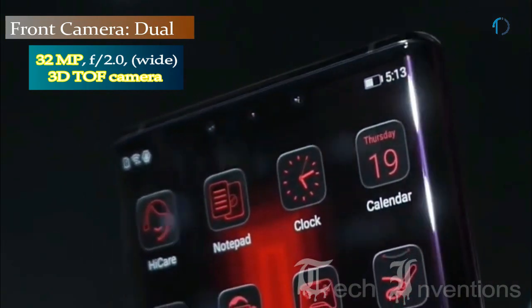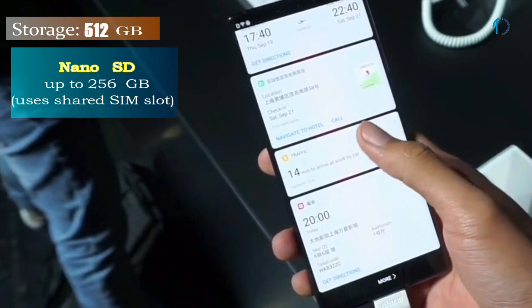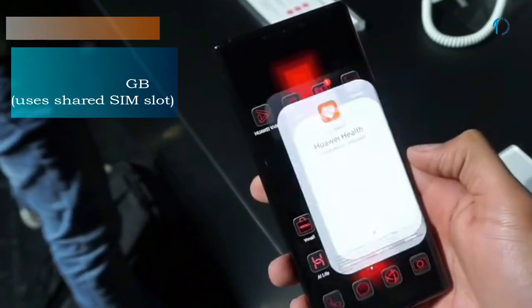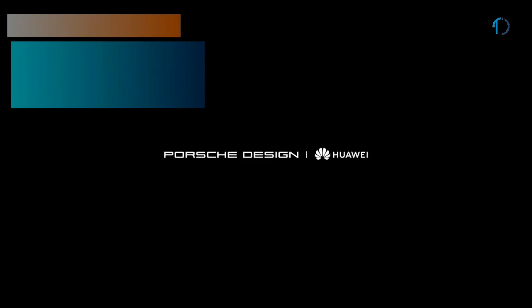On the front, the Mate 30 RS has a dual camera setup consisting of a 32MP camera with f/2.0 aperture and a Time-of-Flight 3D camera. It runs EMUI 10 based on Android 10 and packs 512GB of built-in storage expandable via a Micro SD card up to 256GB using a shared SIM slot. It is powered by a 4500mAh battery with 40W fast charging and 40W wireless charging.